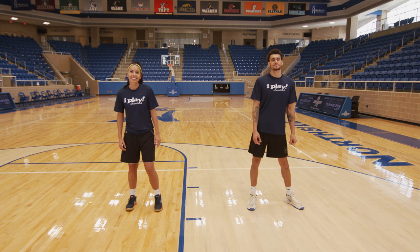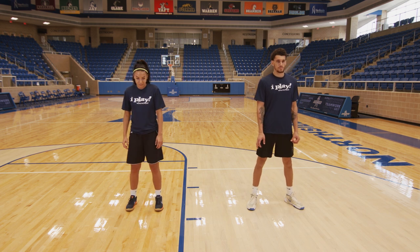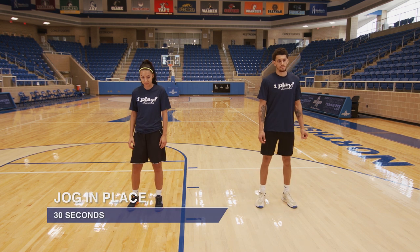Great work today everyone. After a workout, it is important to do a cool down to get our bodies back to a resting state. Let's get started with a light jog. We're gonna jog in place for 30 seconds. Ready?